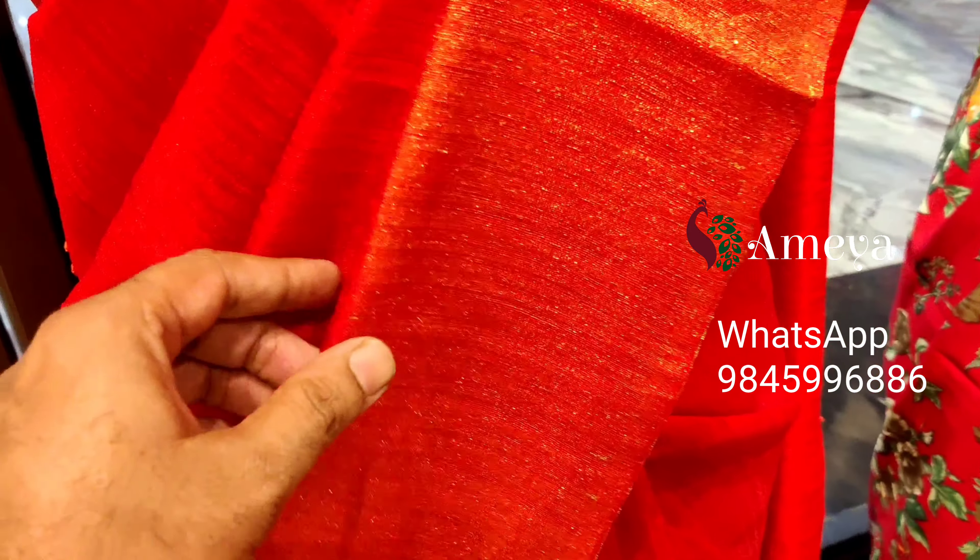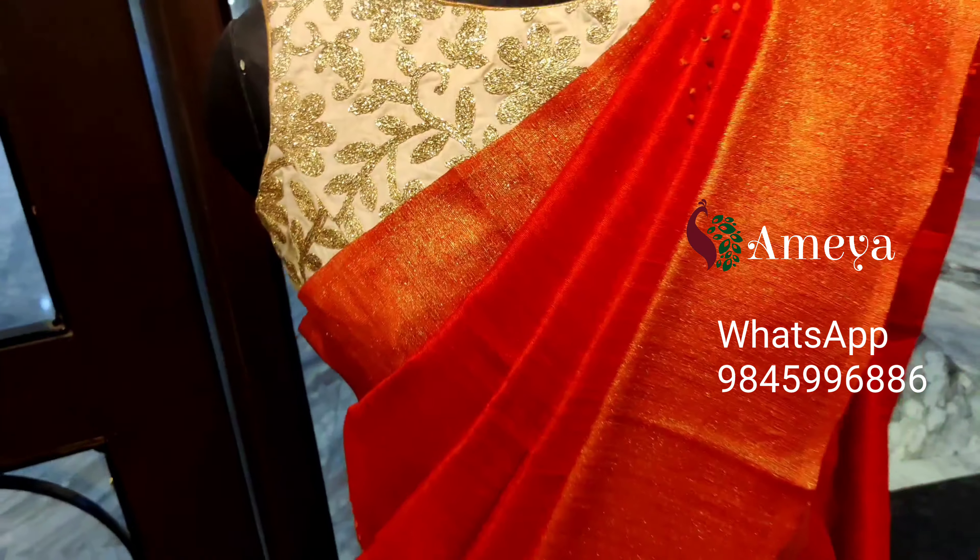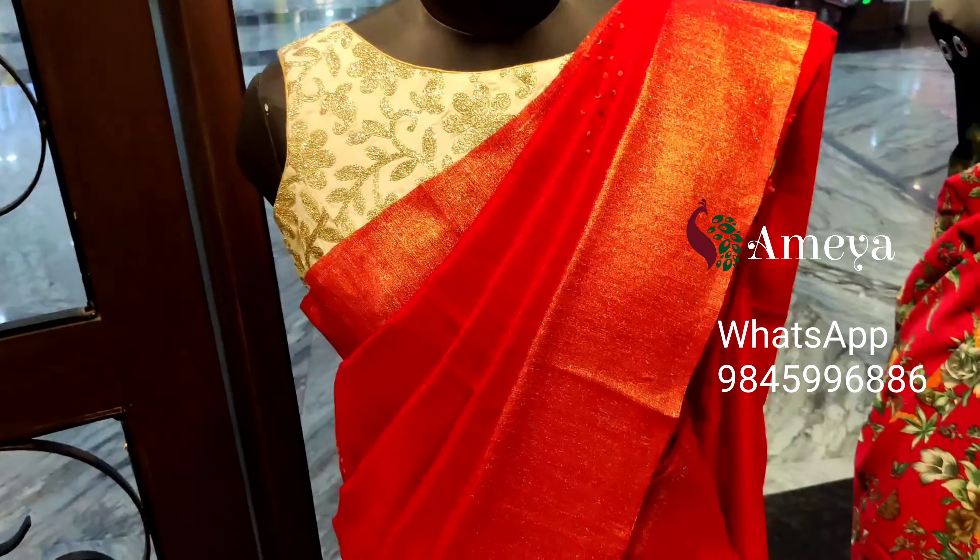You can see the embroidery all over the saree, and it's got gold borders on both sides. Taking a look at the pallu, it has embroidery along with beautiful sequin and other work done on it.